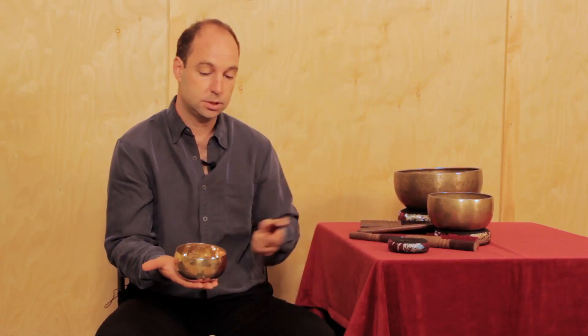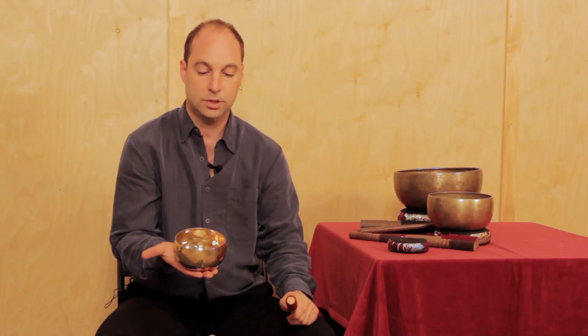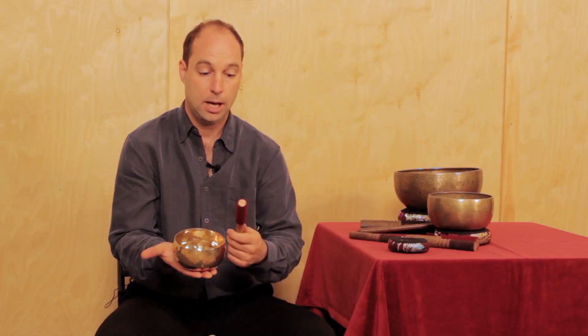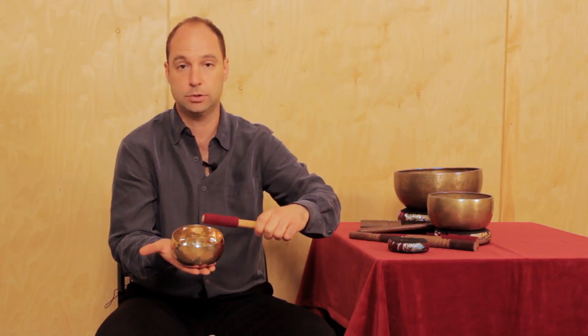The easiest way to play a bowl is to simply strike it with the wool-wrapped mallet. This is how we record the bowls for the website. I'm hitting it right at the rim and from the side. If you hit it from the top, it won't produce much sound.